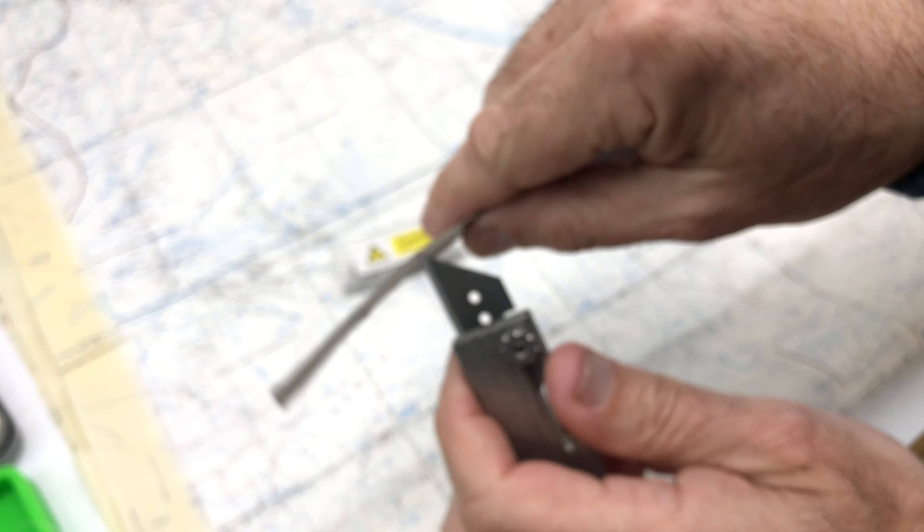That is the Max Madco Design titanium utility knife, originally designed by our machinist Max Madco. Now it's in titanium and everyone can have one. Thanks for watching.